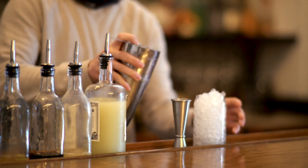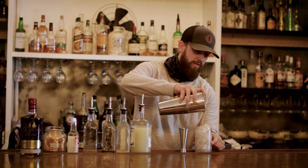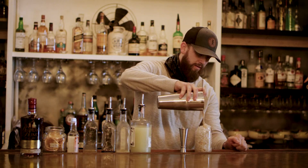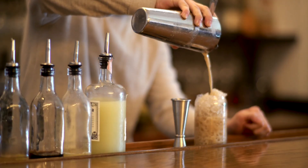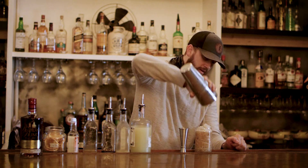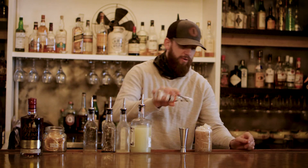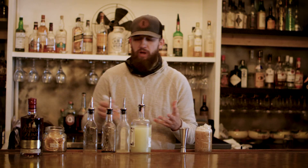I'm just going to simply strain this cocktail into there. And on top, we're just going to do a little bit of orange flower water to give it a little bit more tropical taste.